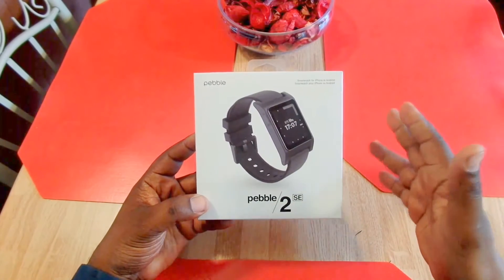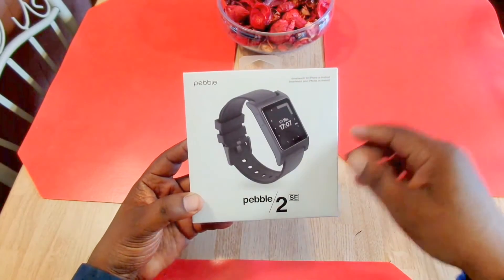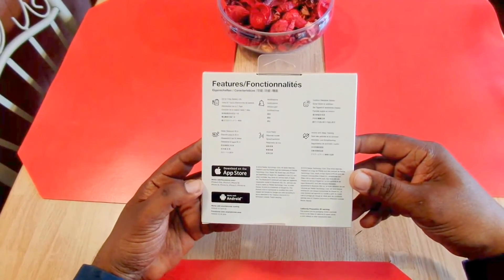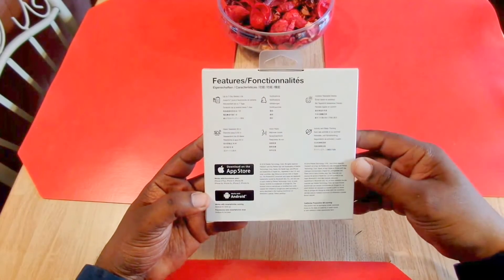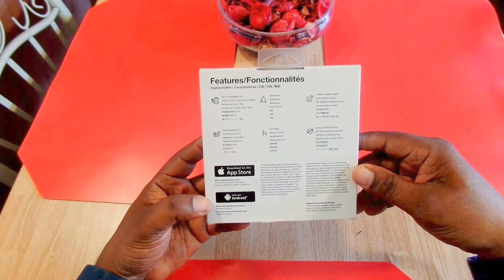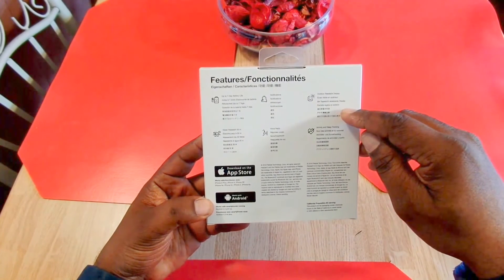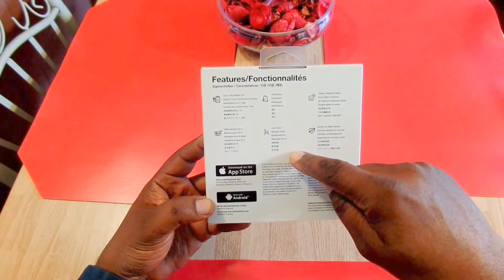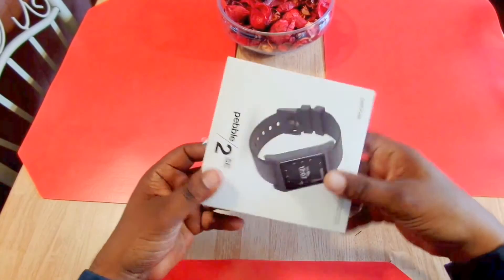Here's the packaging it comes in — this is the Pebble 2 SE, and as you can see right there it works for iPhone or Android. This watch came out April 2016, so it's not a new watch. These have great battery life — up to seven days. You get your notifications, you can see these very well outside, and it has an activity and sleep tracker. This one also has voice reply on it and is water resistant up to 30 meters.